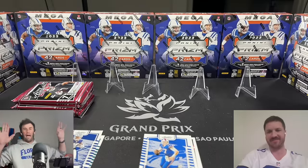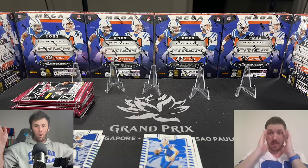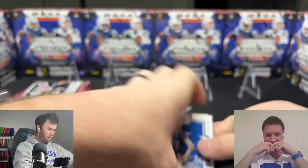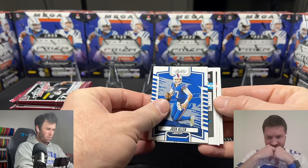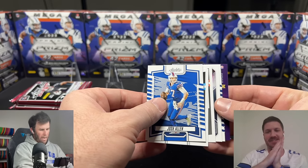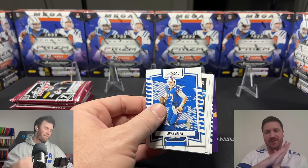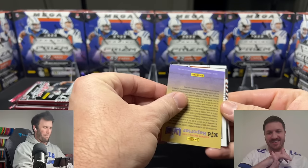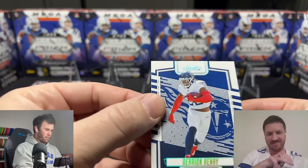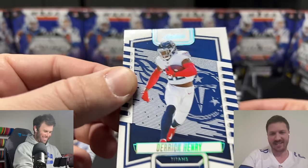We have a backwards card! I don't think I've ever had a backwards card in Absolute — this could be an autograph. Now I have two backwards cards. Okay, maybe the rest of the pack is just backwards. I have three backwards cards — the whole pack is backwards! Or we hit a triple kaboom. I think all the rookies are backwards. There's the teal — what do you think? I can barely tell but it's actually kind of nice.